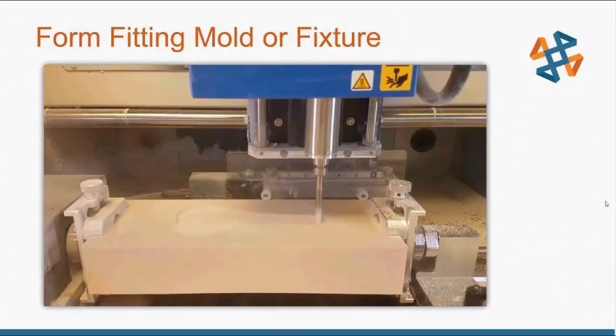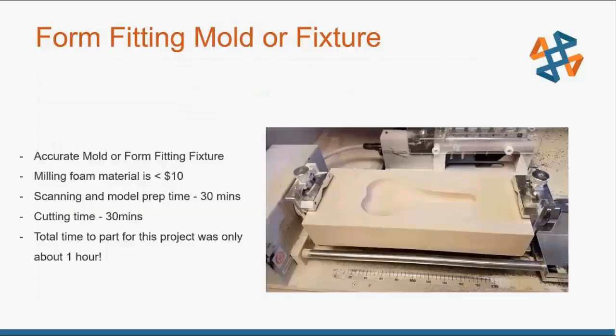With automatic tool changing, when it finishes the roughing pass it just drops off the quarter-inch bit, picks up the new tool, and keeps going without pausing. That whole process took only about 30 minutes of cutting time. In 30 minutes I was able to cut an accurate mold or form-fitting fixture for this block of milling foam for under $10. Scanning and model prep took about 30 minutes, cutting time around 30 minutes — total time to part for this entire project was only about an hour. CNC'ing or even 3D printing this block would definitely cost more and take much longer.